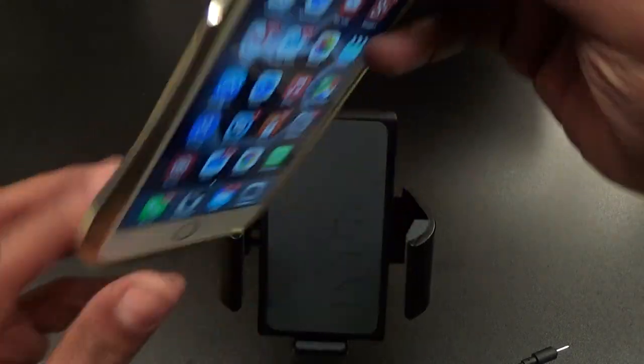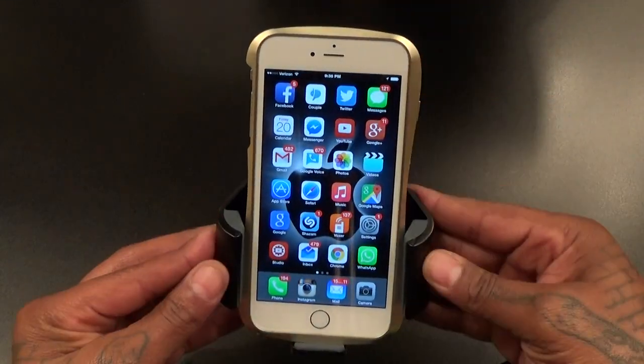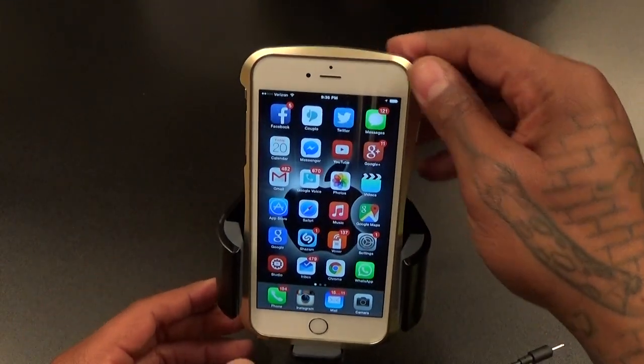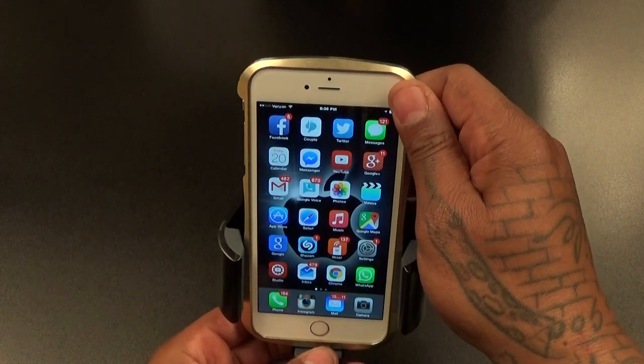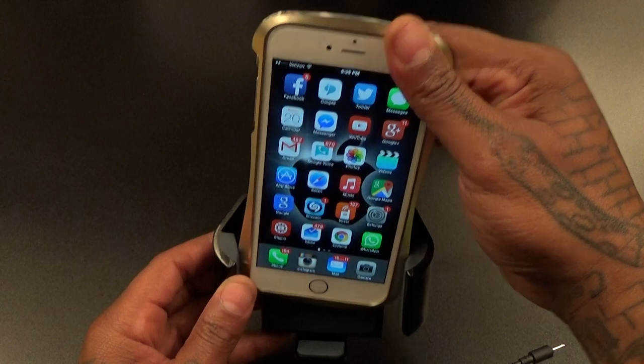Now let's test and see if we can fit some phones in here. Let's grab an iPhone 6 Plus first. I got this big giant aluminum case on here but it still fits — not coming out. Press that button to loosen it up.